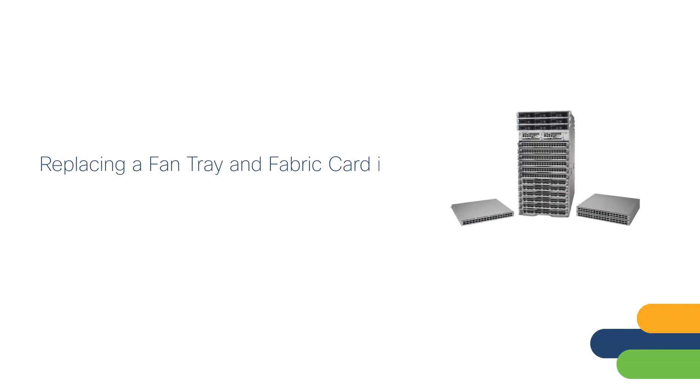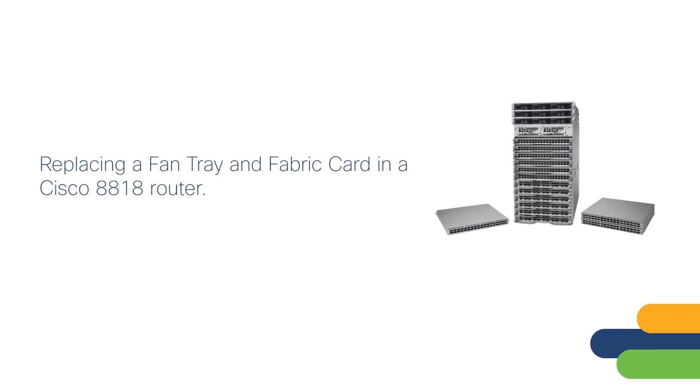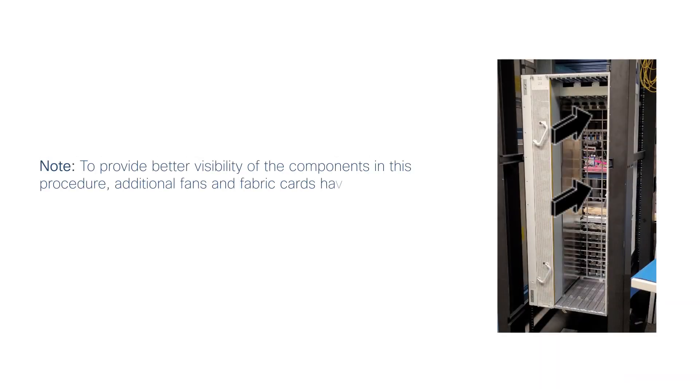In this video, you will learn how to replace a fan tray and fabric card in a Cisco 8818 router. To provide better visibility of the components in this procedure, additional fans and fabric cards have been removed from the chassis.